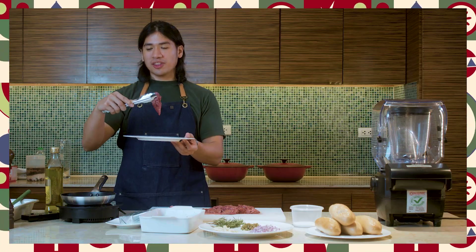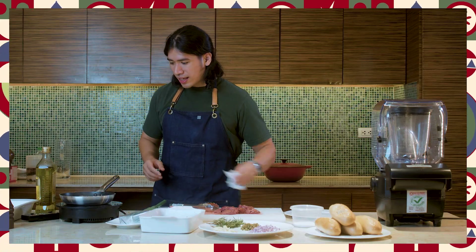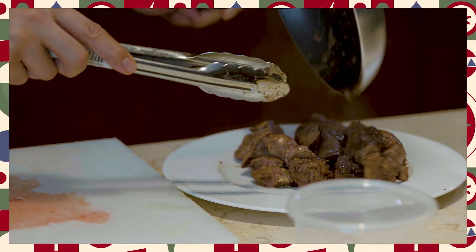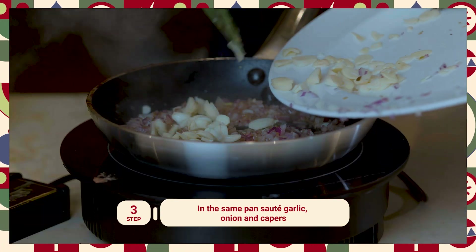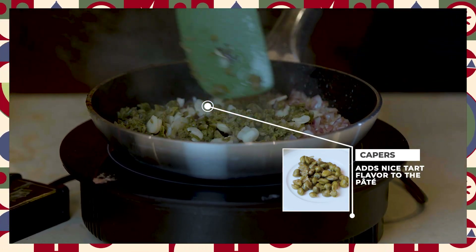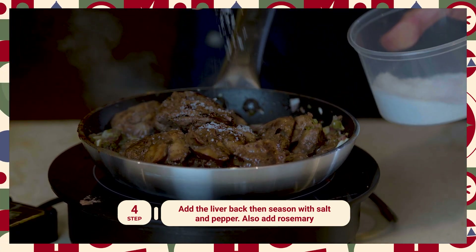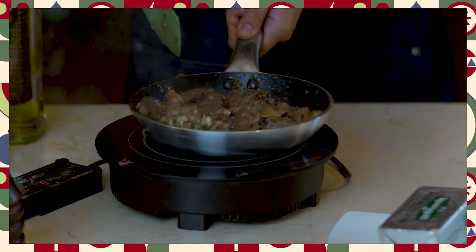Medyo makikita nyo magkakakrust ng konti yung liver natin. You'll know when the liver is ready — medyo nag-firm up na siya, medyo brown na rin yung magkabilaang parte ng liver. Set aside natin yung naluto nating chicken liver. And in the same pan, isosauté natin ngayon yung ating mga onions and garlic, at yung ibang aromatics natin dito. You can totally skip the capers out kung hindi kayo mahilig dito. So next, we'll be adding back our chicken liver. Season lang natin with salt and pepper — you can adjust this later on kapag nasa blender na siya. And then, maraming black pepper. Pwede rin natin lagyan ng konting rosemary.